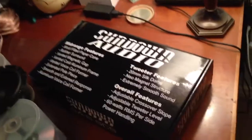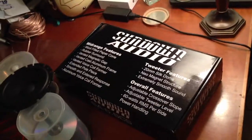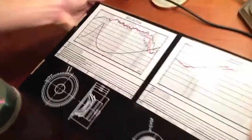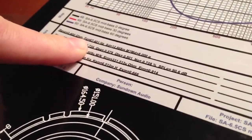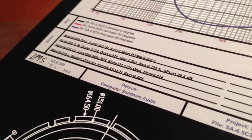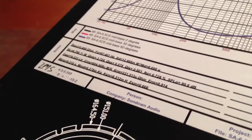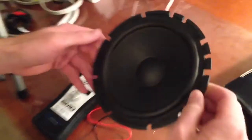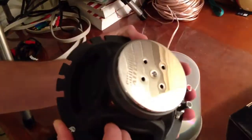I got the new Sundown Audio components and I'm going to test them with my impedance meter. If you can see on the back, the FS of the mid-bass is 67.4. I'm going to show you how perfect the SMD IMSG1 is at reading these results. I have one of the sets out of the Sundown components.